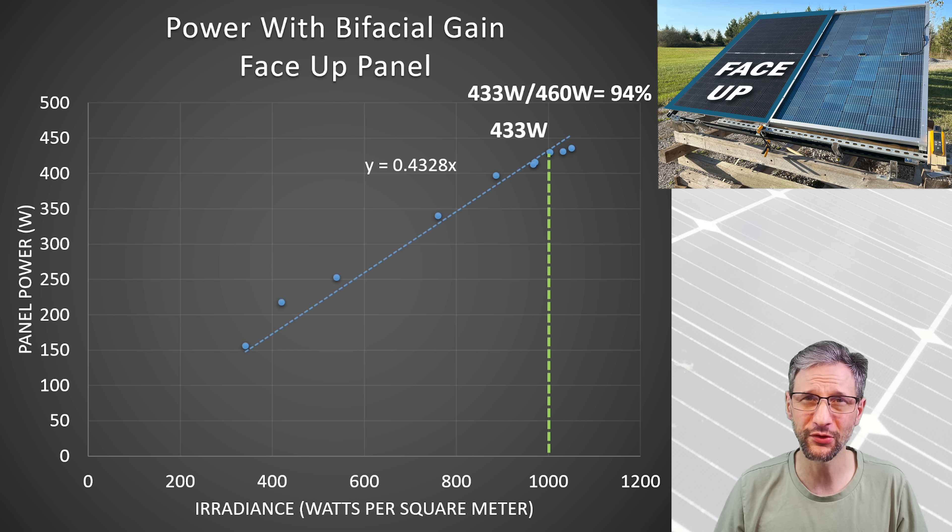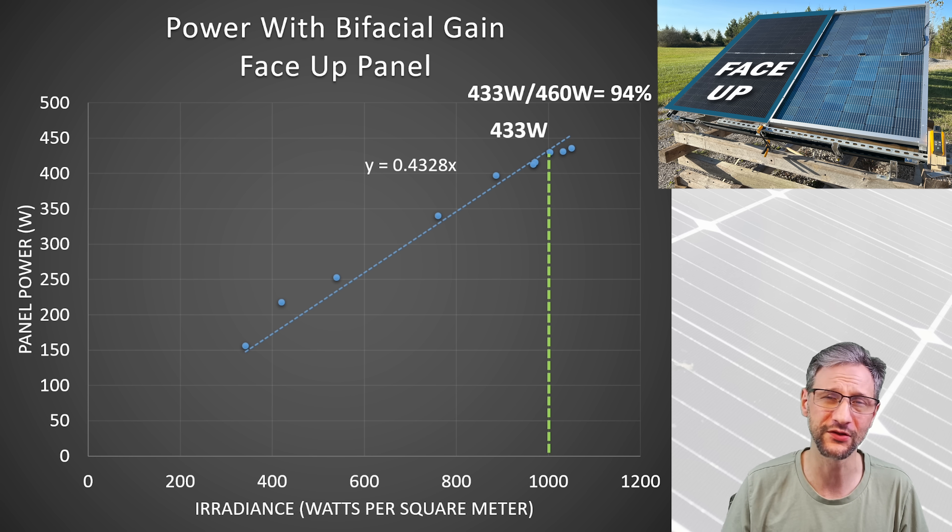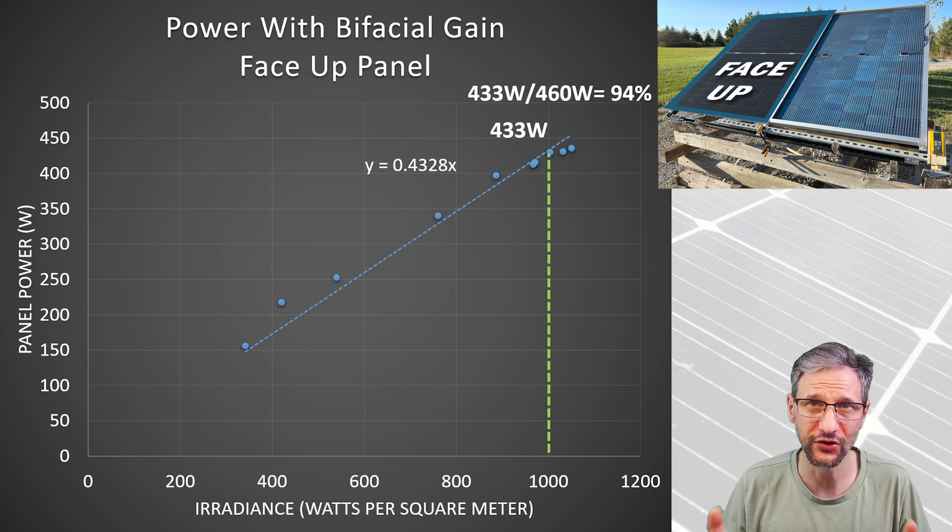That's better than any typical standard panel. The best performance I've ever seen for a standard panel is in the high 80s — I've never seen anything over 90%. So bifacial panels tend to do far better than standard panels, even without any special effort. There's a lot of wood blocking the backside of my test fixture, so it certainly isn't giving an unnecessarily high result; if anything, it isn't nearly as much power as it could be with a better setup for reflection on the back.